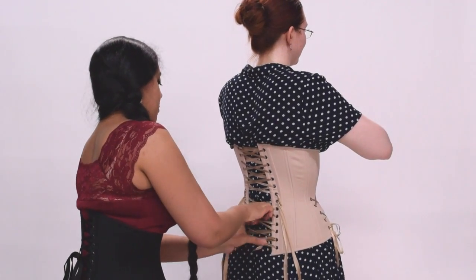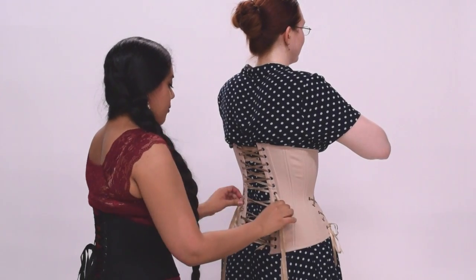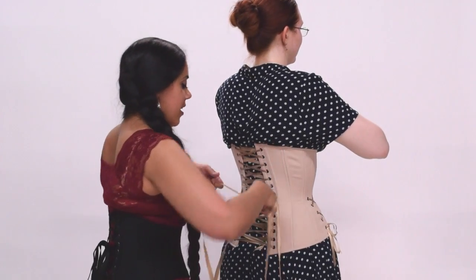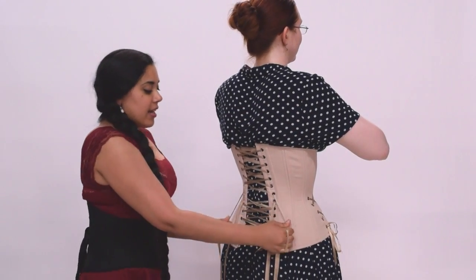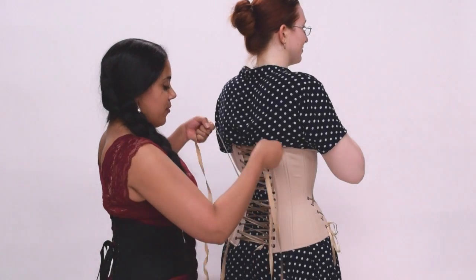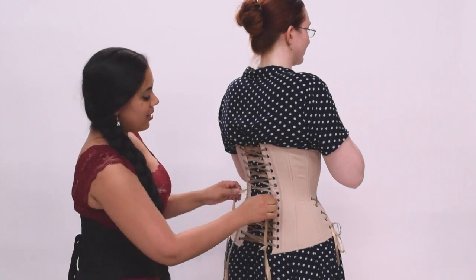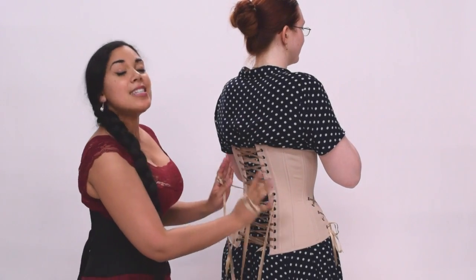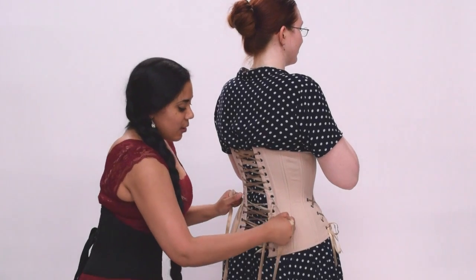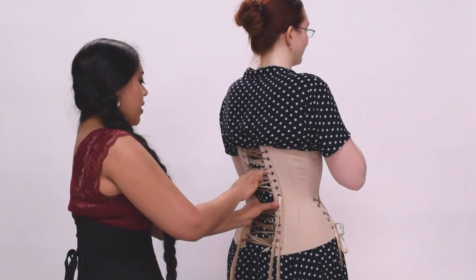You'll also notice that as I'm pulling and tightening, when I pull the bottom part of the bunny ears, I pull up, and as I pull the top of the bunny ears, I pull down. This is because if you pull up with the top bunny ears, the laces are coming down and then you're pulling up — that creates more friction. If you want the least amount of friction as possible, pulling down will feel a lot easier and help it lace a lot easier and faster as well.